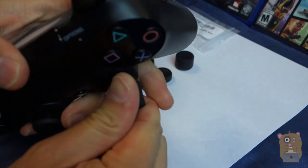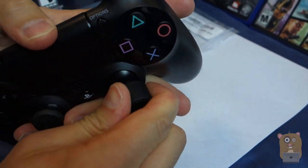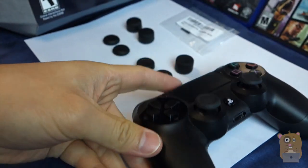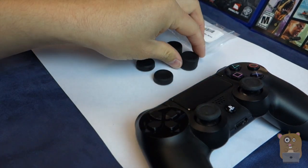I actually just put it over this one analog stick — the one I use to control my gun. It does give better control over it; sniping improves, or at least I think it improves.